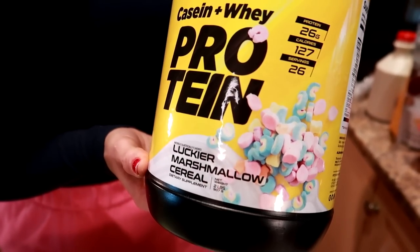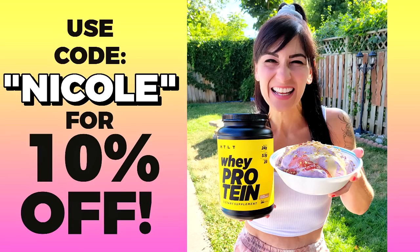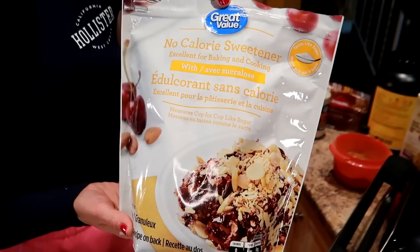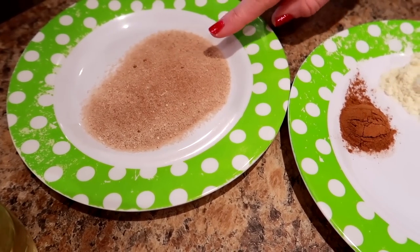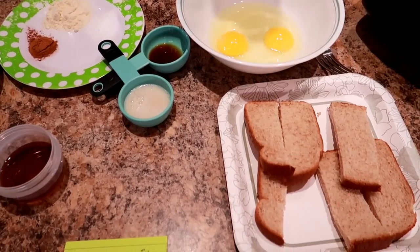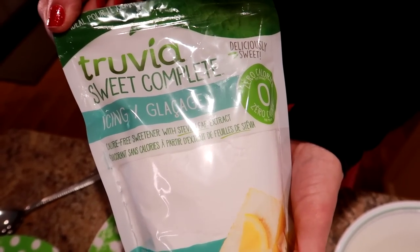We need a tablespoon of protein powder — any flavor, but I think Lucky Marshmallow tastes best. I'm using HTLT Sups Lucky Marshmallow protein, which I'm sponsored by; link is below, use code Nicole to save 10%. We also need a teaspoon of cinnamon and a teaspoon of low-calorie sweetener. Separately, mix a tablespoon of low-calorie sweetener with half a teaspoon of cinnamon — that's our cinnamon sugar mixture for rolling the sticks after they're cooked. Optionally, sugar-free powdered sugar (Truvia) for sprinkling on top.